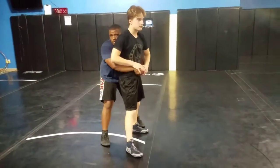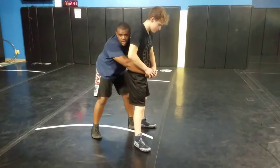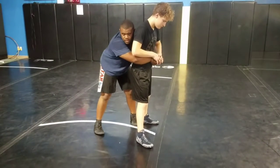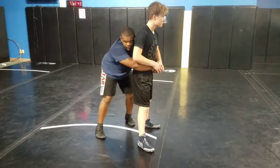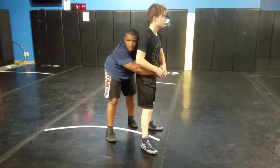So this is where the next part of the technique comes in. First, I need to get behind. The next step is how I place my feet. My left foot, because of my current position, is going to come right behind his right foot.